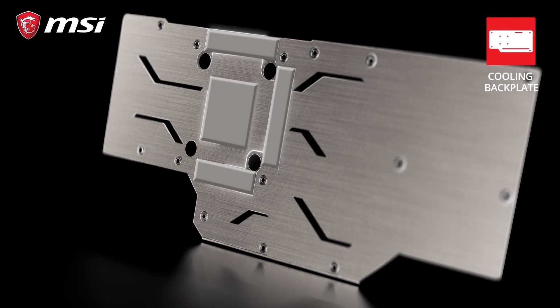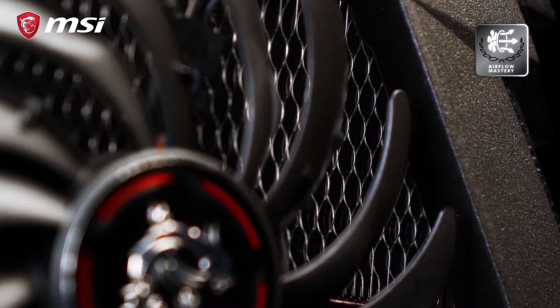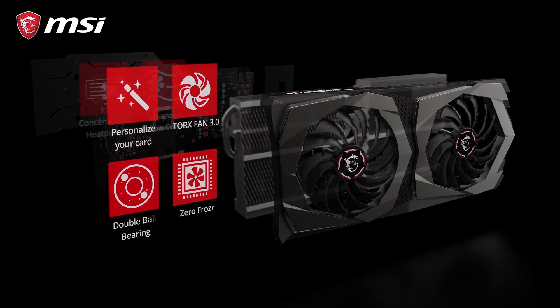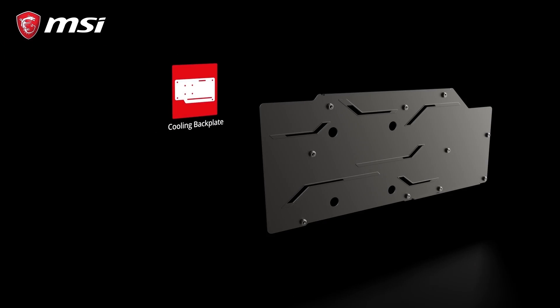Thanks to thermal pads situated between the backplate and the PCB, the backplate will actually help to cool the card. Looking through the fan blades, you will notice a wave pattern in the fins that make up the heatsink. This is part of the many clever aero and thermodynamic features inside the heatsink that help to keep the card cool and silent.